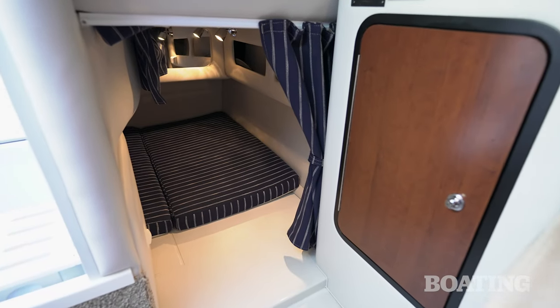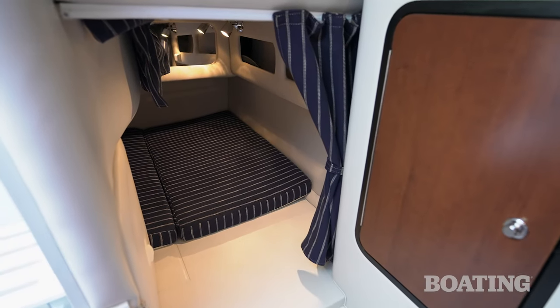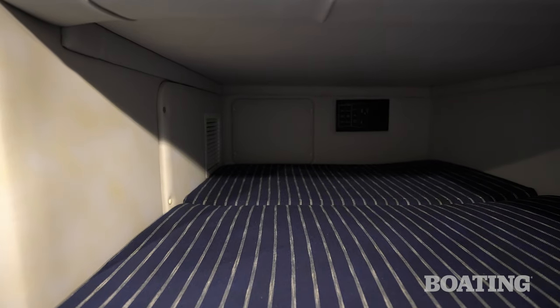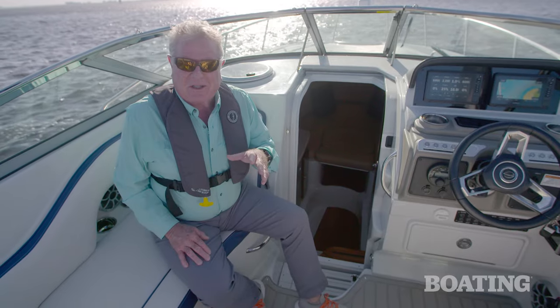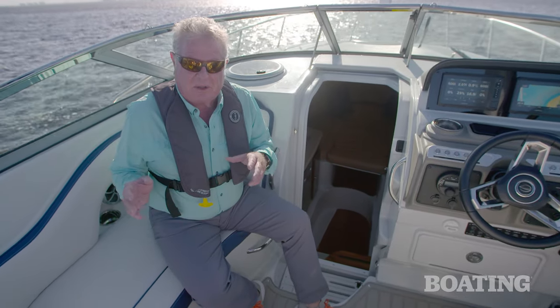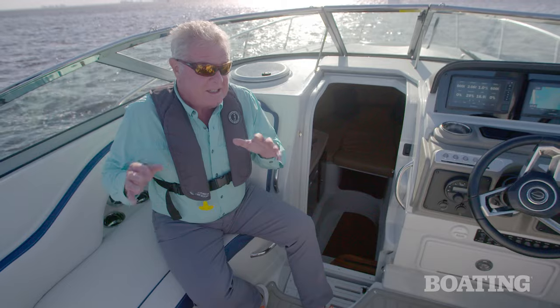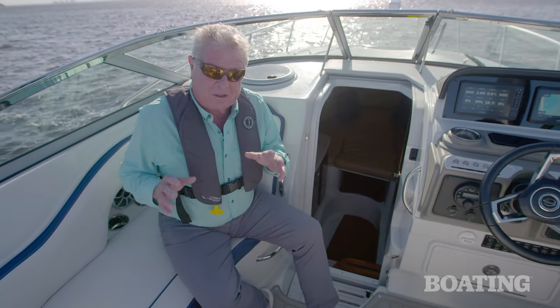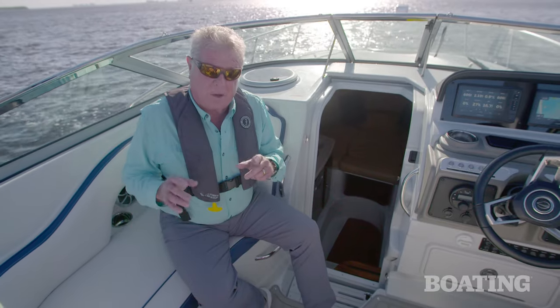One of the nicest new features on board is the extra wide entrance to the midship berth, which means you can sleep four people comfortably in this boat. Because this boat happens to be Crownline's dealer meeting prototype for 2024, it's got practically every option on it, so you'll want to check with your dealer when you go to select the equipment that you want.